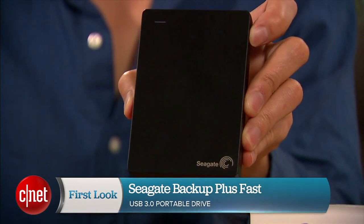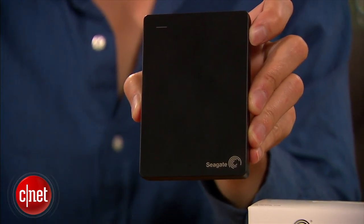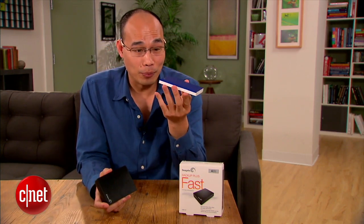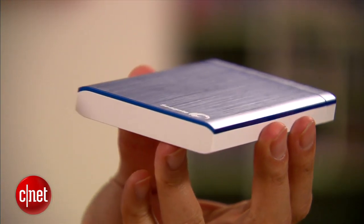Judging from the look, I believe the name should be off by one letter. Take a look here — this is the old backup drive from Seagate. It's not exactly very slim, but it's quite thin. And the new drive right here...